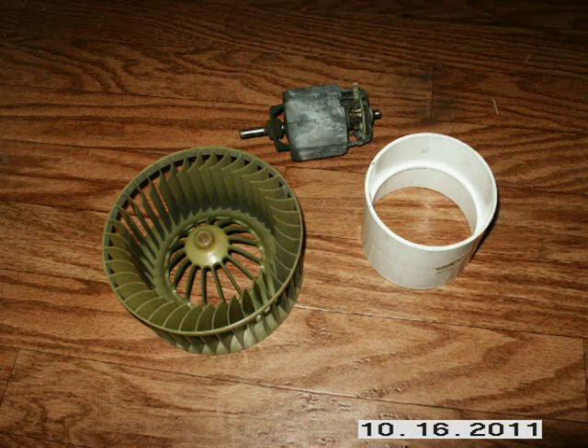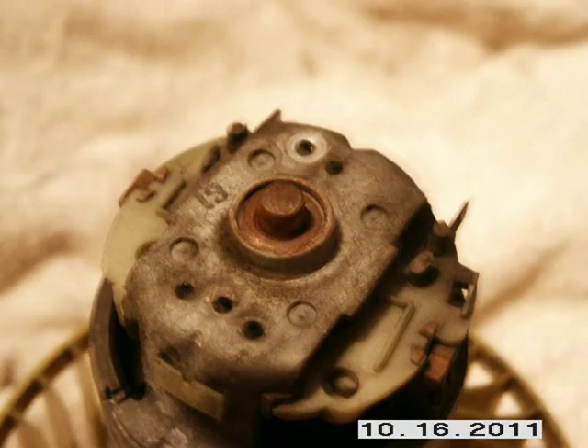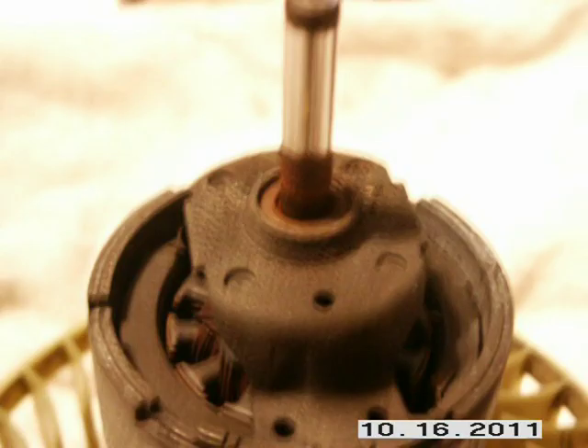Find something to support the cage so the motor will hang between it, and tap the shaft through the middle until it is flush with the cage. Once the shaft is flush, use a Phillips screwdriver or a punch to drive it the rest of the way out. Warning: do not bang on the cage too hard or you'll probably break it. Make a note of how far the shaft extends out both ends of the motor and cage so you can put it back together properly.